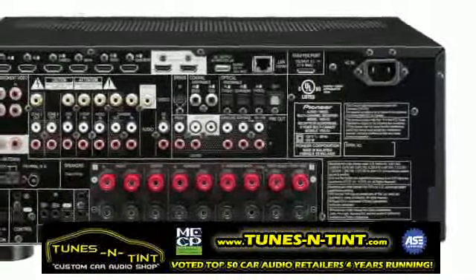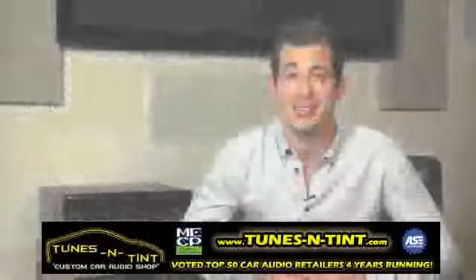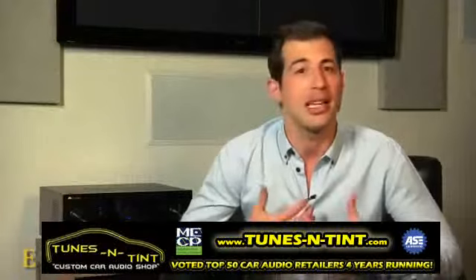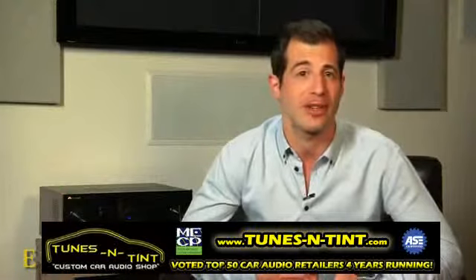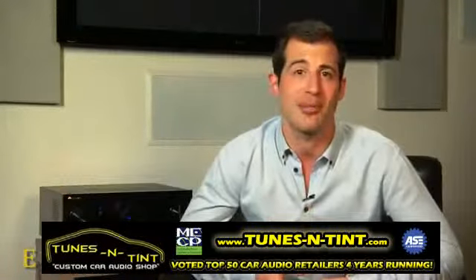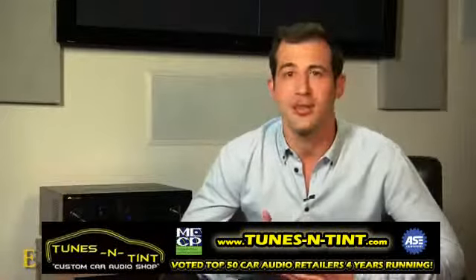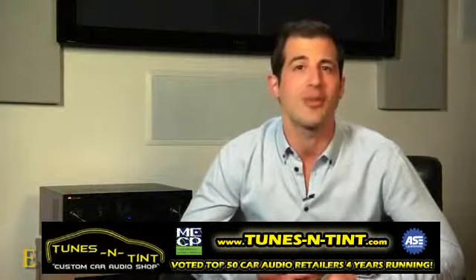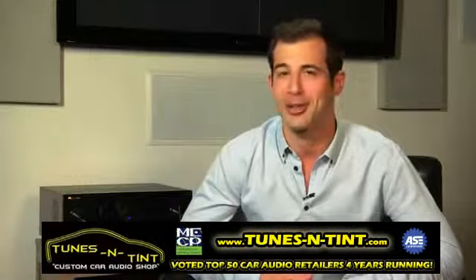Elite has long been known for bringing the high-end consumer the most truly dynamic product on the market, embracing the latest and greatest technology and putting it all together in one package. Elite understands that both filmmakers and musicians alike spend millions of dollars to create visually stunning and beautiful-sounding media with the intent of moving an audience. It's Elite's mission to be that transparent conduit between the artist and listener, which is why Elite remains an industry leader regarding high-performance technology. For more information, visit PioneerElectronics.com.